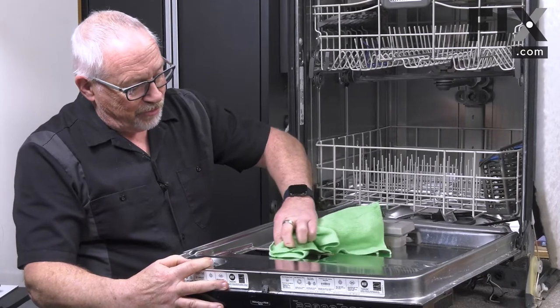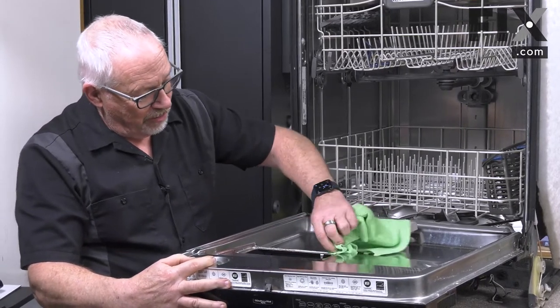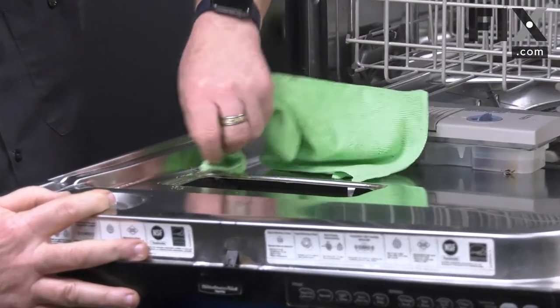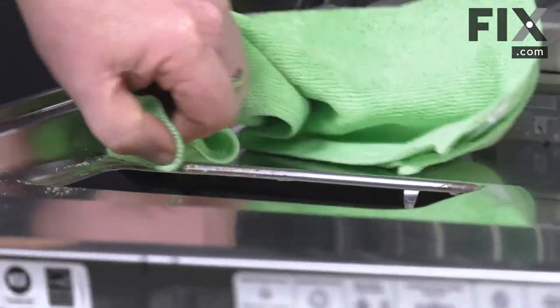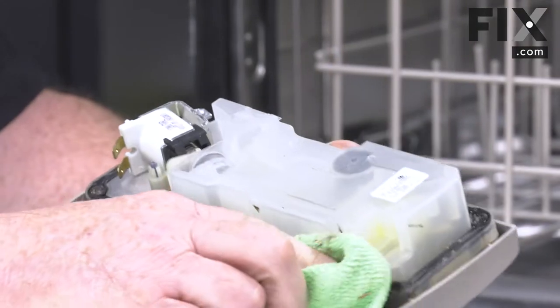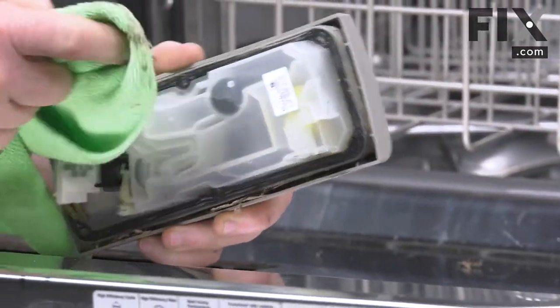Be cautious because the metal from this door — and in most doors — is not super thick, doesn't have much of an edge, and it's quite sharp. So you'll want to be careful or put on a pair of gloves so you don't cut yourself while you're doing this. At the same time, if you're reinstalling the original dispenser, run a cloth over that seal to make sure it's nice and clean.